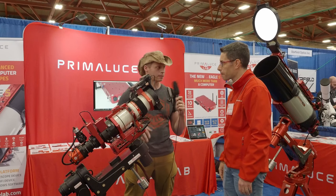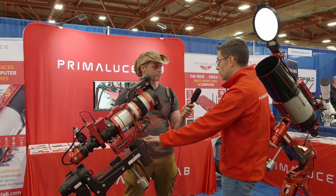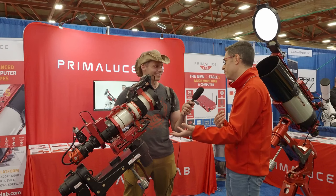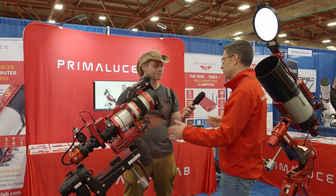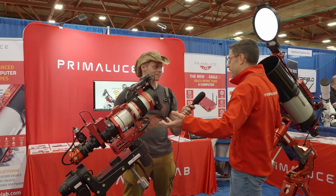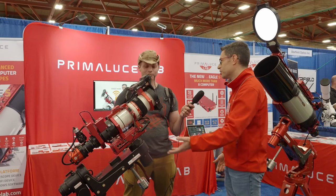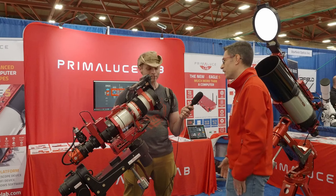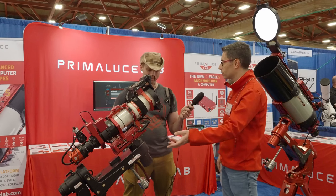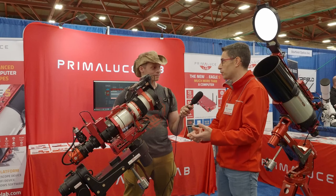How many different mounts do you have? Well, these are the Avalon mounts from our friends at Avalon — they're actually a separate company, close to Rome. We like to show them because we use them and know they are great, and they come from Italy. We're here in an Italian booth in the US, so why not show an Italian mount too? They are very unique — because of the belt transmission and the no-meridian-flip feature, they come with many features you really enjoy when doing astrophotography.